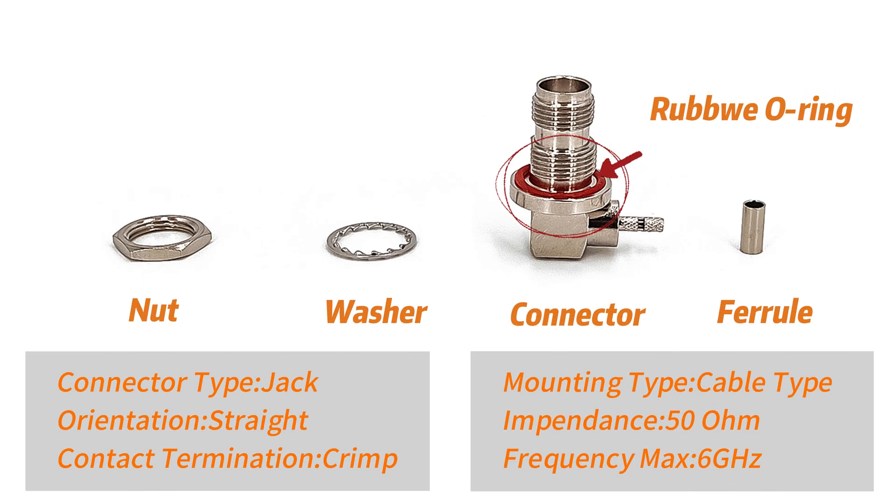For applications that require waterproof functionality, TNC connectors have a solution for that as well. We especially recommend TNC waterproof connectors to ensure reliability in harsh environments.